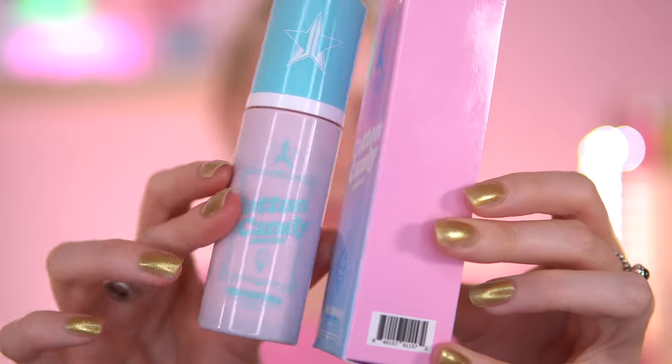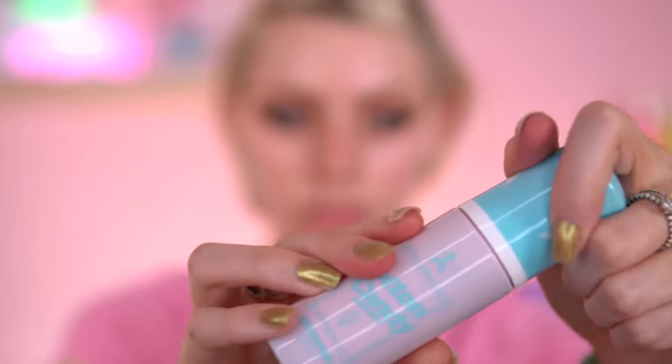This looks really fun - this is the Jeffree Star Cotton Candy Foaming Primer, its newest primer to date. What does it say? It says: puff and prime your face with this one-of-a-kind lightweight foaming primer - it leaves you feeling flawless and delicious. It's got skin hydration, helps defend skin against environmental stresses, has detoxifying, mattifying, and hydrating properties. It reduces wrinkles and increases skin's firmness with a visible plumping effect. All that sounds really good.